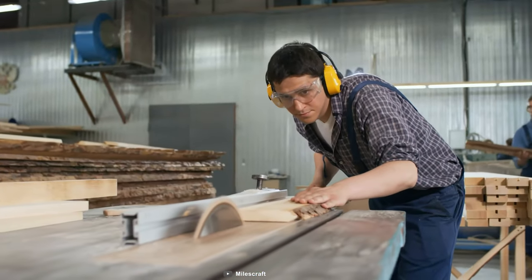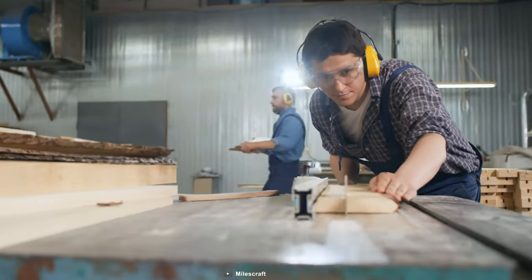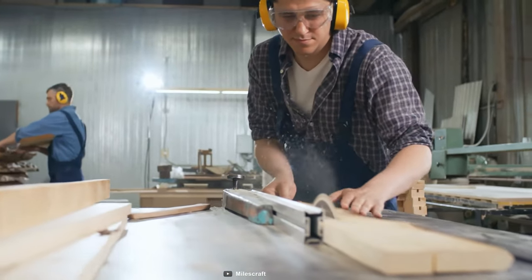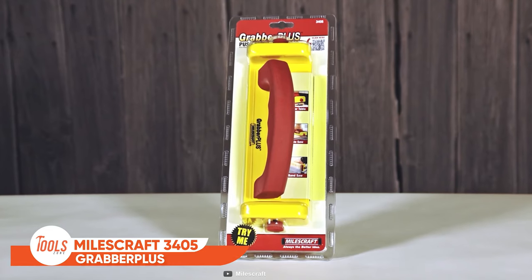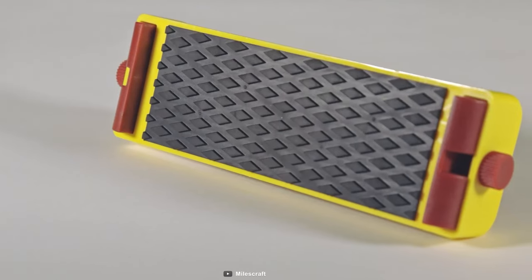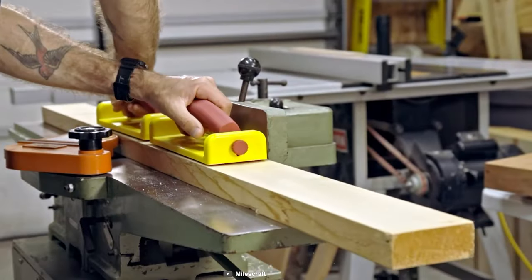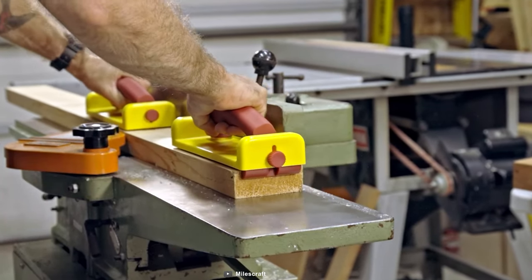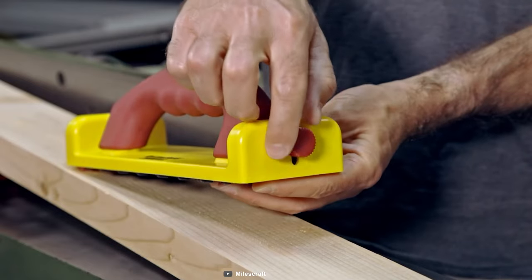Have you ever found yourself frustrated with your tools slipping and sliding during your work on router tables, table saws, jointers, and bandsaws? Then you better go with the MilesCraft 3405 Grabber Plus. Thanks to the high friction and diamond grip, the 3405 Grabber Plus allows you to take on the toughest tasks with ease, without worrying about the tools losing their grip.